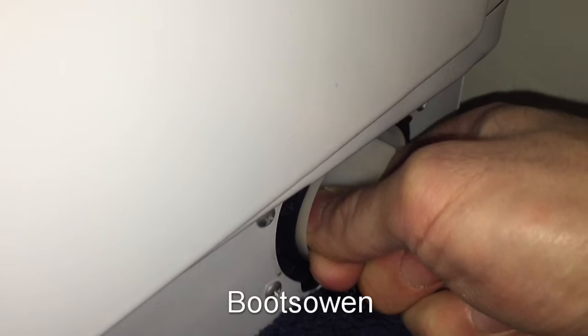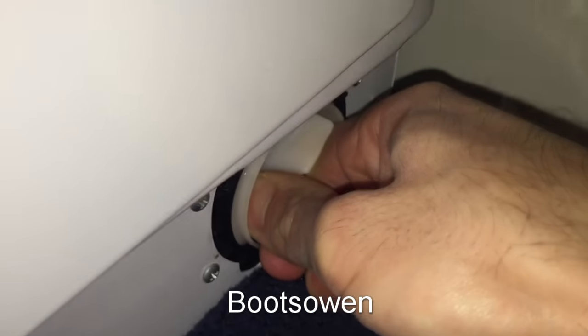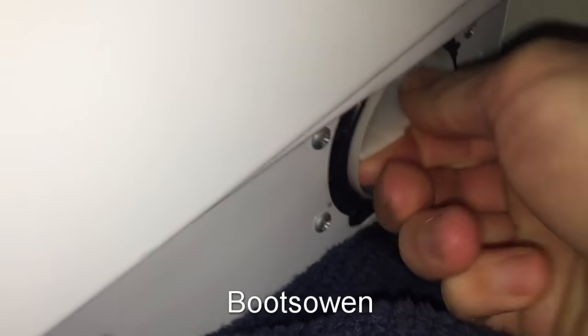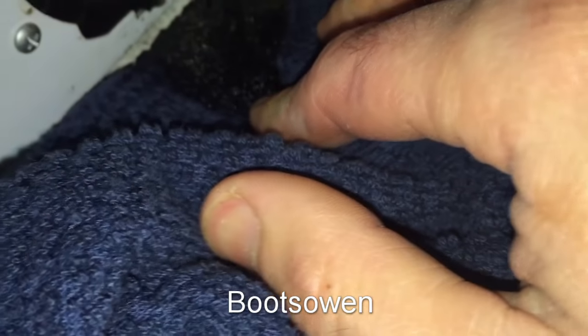I can twist it a bit. It's probably a hair elastic. There's some gritty dirty water down there in the bottom, so that's probably the tail end of it.